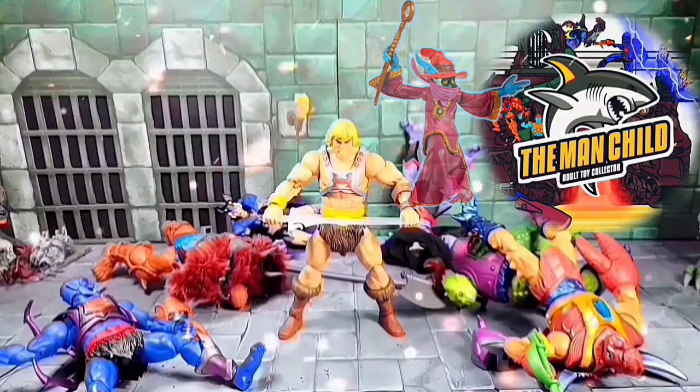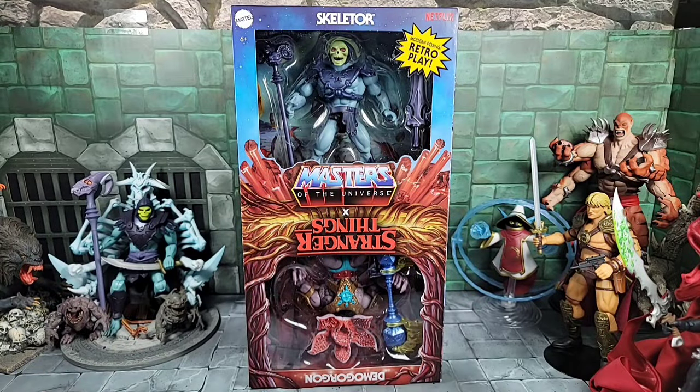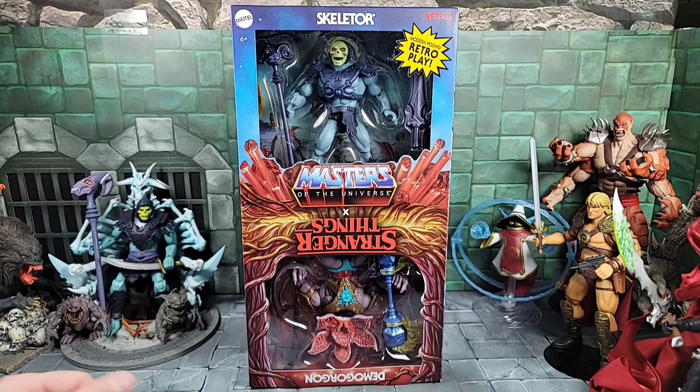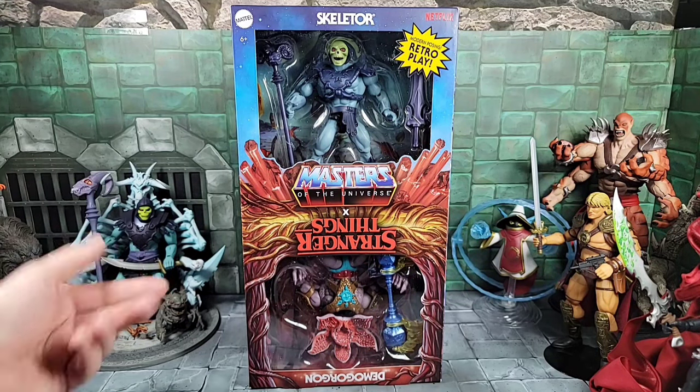Hey, what's up everyone, today it's the man child. For review today, gonna check out the Masters of the Universe Stranger Things 2-pack. We get a Skeletor and a Demogorgon — mixing Masters of the Universe with Stranger Things.